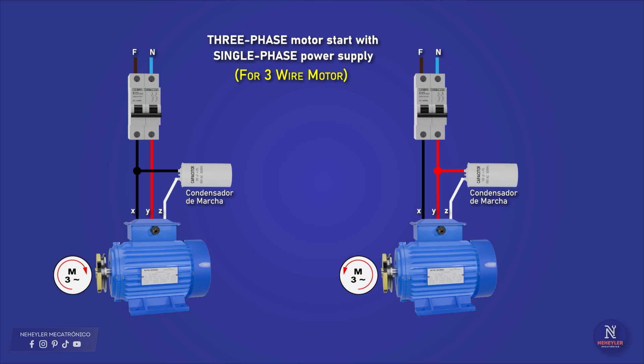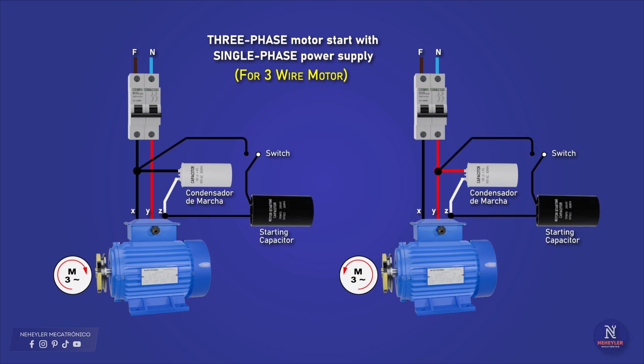If the electric motor has only three cables, the connection of the capacitors is simple. Connect the phase of the single-phase power supply to one of the motor terminals, and connect the neutral to the second cable of the motor. For the run capacitor: from the phase, connect to one terminal of the capacitor, and from the other terminal connect to the third cable of the motor. If we want the motor to turn in the opposite direction, the capacitor is simply disconnected from the phase and connected to the neutral, or to the other phase if two phases are available.